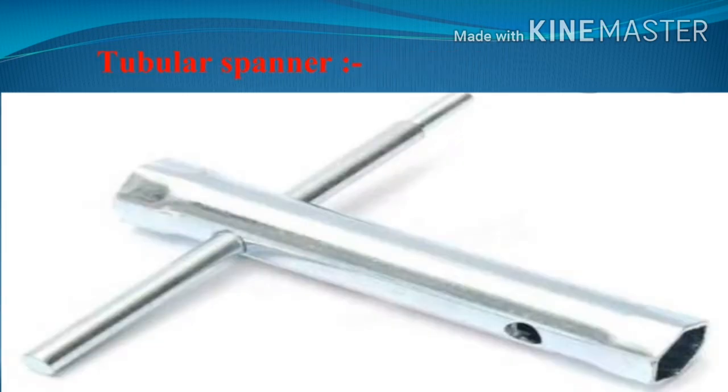A tubular spanner is made up of medium carbon steel pipe and has a hexagonal shape at both ends. Two centered holes are provided on both sides for the Tommy bar. It is used when the nut or bolt is below the surface and requires less torque. Tubular spanners are also available in different sizes and sets. A larger Tommy bar has a hexagonal shape on only one side.